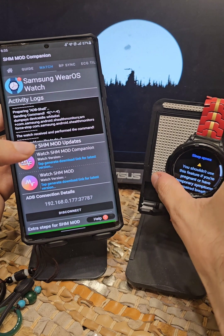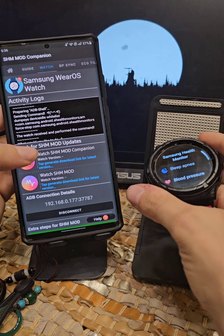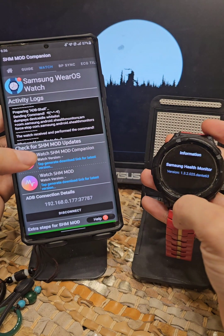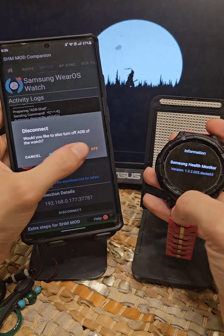Now if we go and open SHM Mod — there we have it. Sleep apnea is working, everything is just fine — everything is just superb. Sorry, my watch fell.